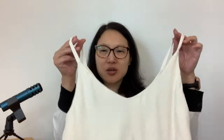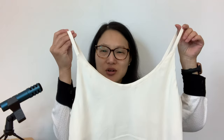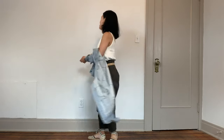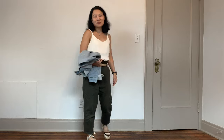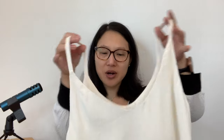The second sleeveless top is my latest Ogden cami from True Bias. I made it out of a cream silk crepe. I did only wear this once during the month, but I enjoyed it — I paired it with my olive paper bag waist pants and my jean jacket. This cami basically goes with everything and is very comfortable to wear, so it was a good addition to my capsule.